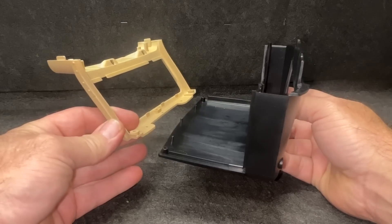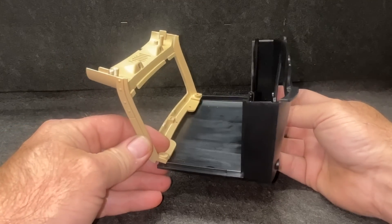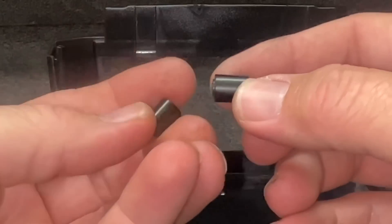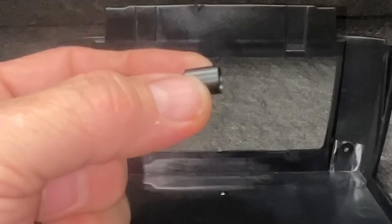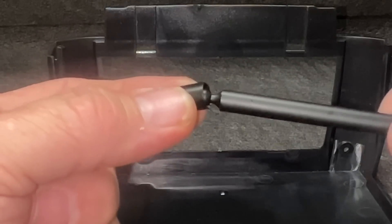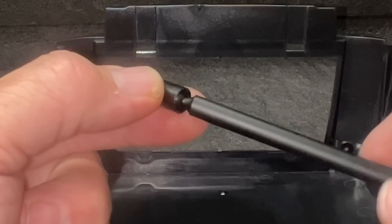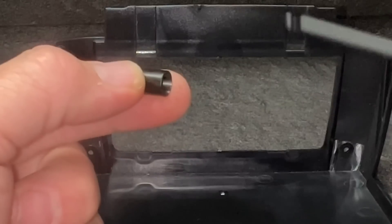The next part appears to be the assembly of the top. We have these little cups to put on right here, and these go on the back of the cab. Then the roll bar just kind of goes right into it, kind of like a cup right there. That's how the roll bar goes together at the cab.